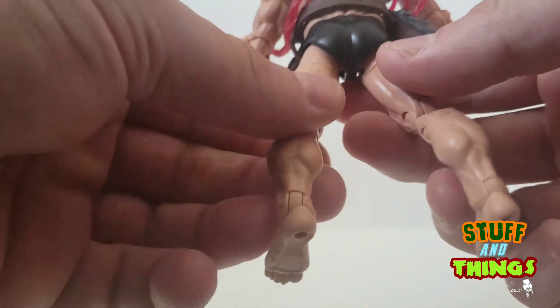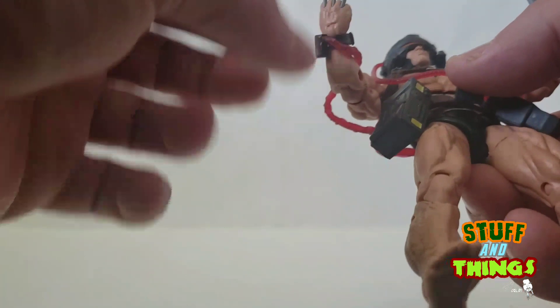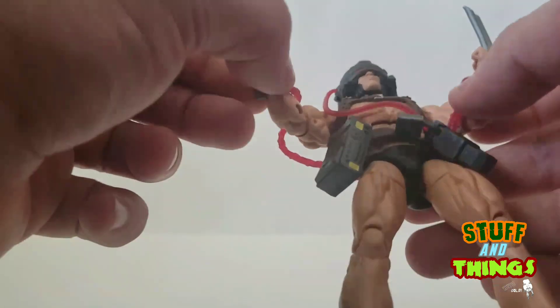He's got the cut here, wearing some nice black trunks. It does have all the cool bells and whistles and ropes that the Weapon X thing does. He does have the Weapon X helmet, claws look good, does have the butterfly joint, the ab crunch, the swivel, double jointed elbows, swivel here and swivel here. And that's it man, that's all she wrote — this is an awesome figure.